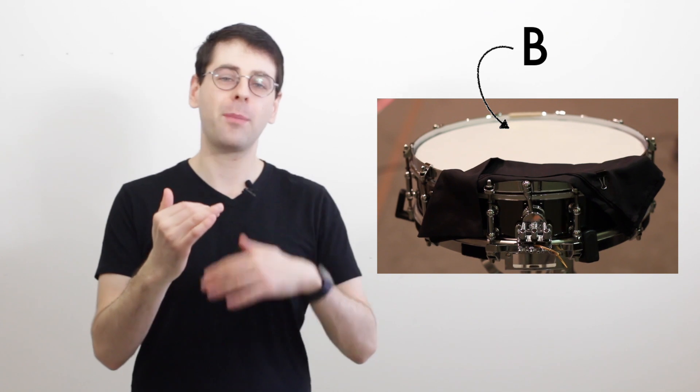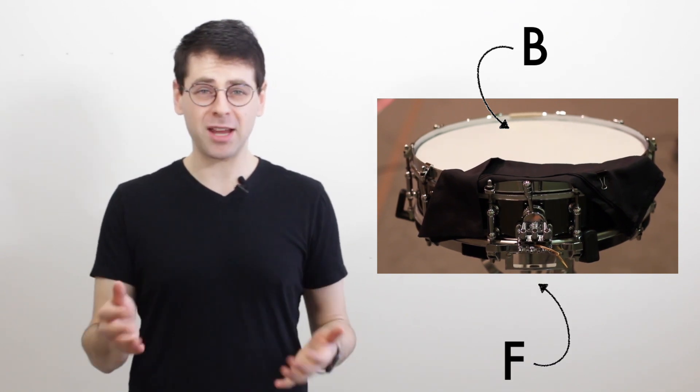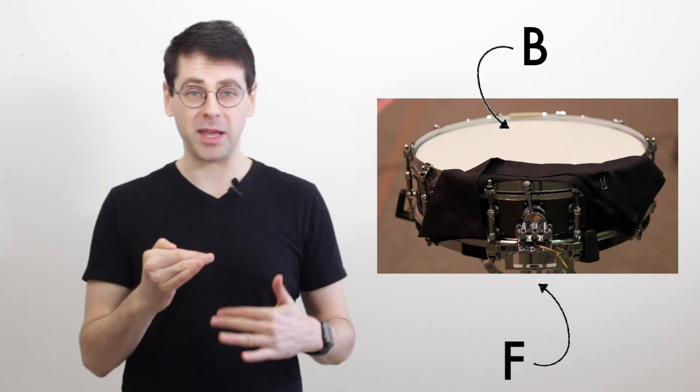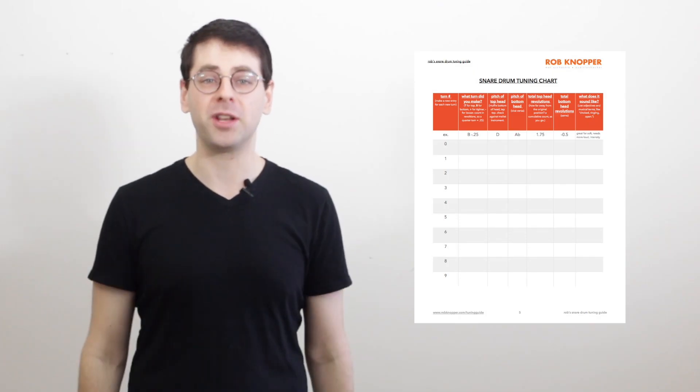So what pitches should you tune your drum to? Well, my 4x14 I tune to a B on top and an F on bottom. B and F is a big place — you can make a change and it will still essentially be B and F — but you have to be willing to dive headfirst down a rabbit hole of experimenting and listening and making adjustments for your drum.